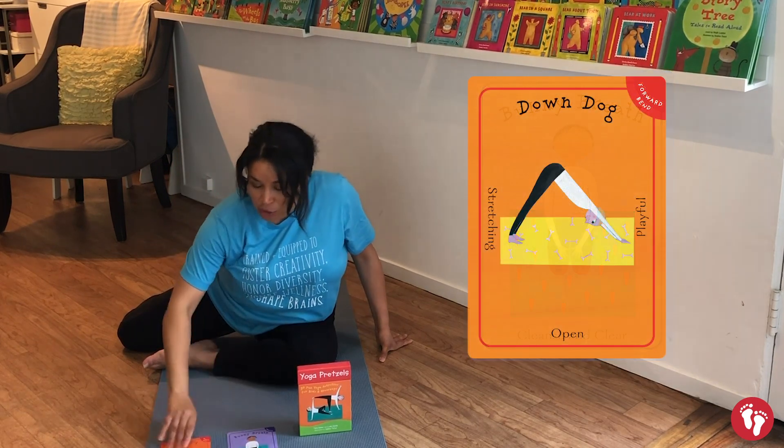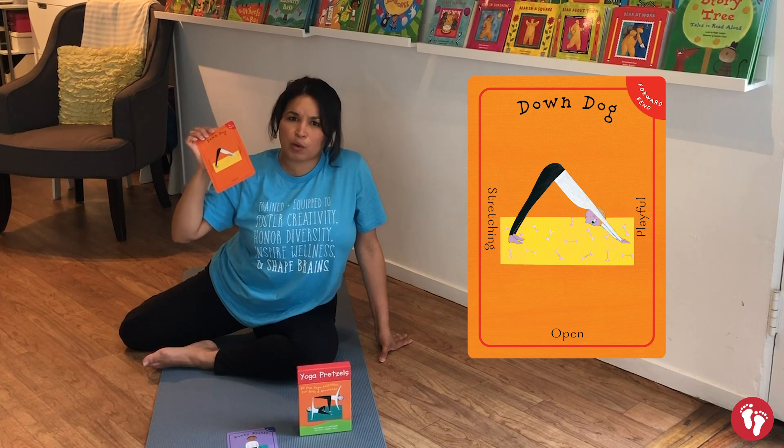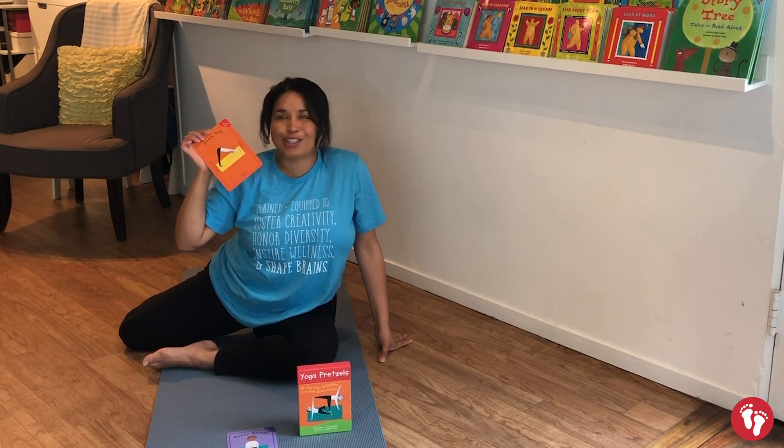And then we're going to do downward dog, which is one of the most famous yoga poses that we do with our friends in yoga classes. We're going to call it downward bunny today, which is so much fun!